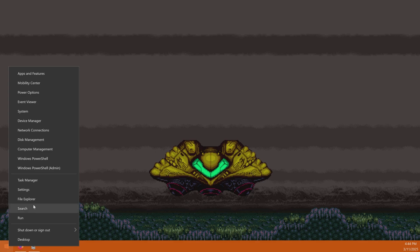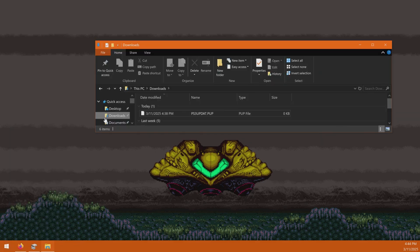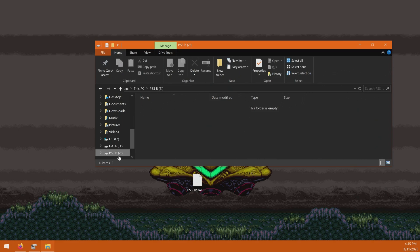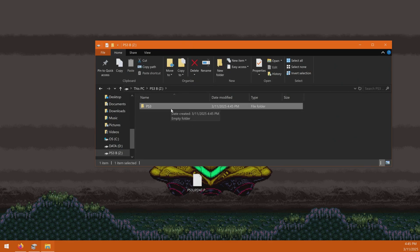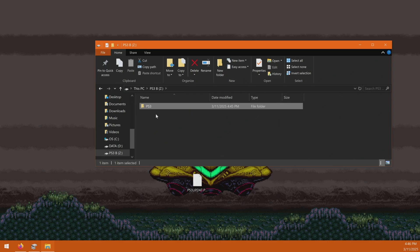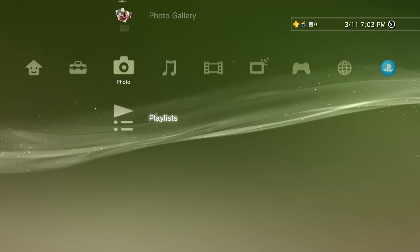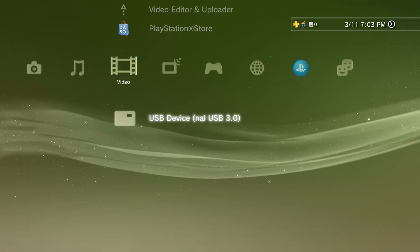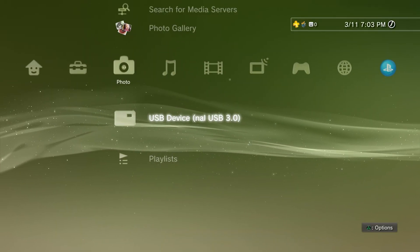Now that we're formatted and have the PlayStation 3 firmware update, go into your file explorer. The update should be in your downloads folder. Drop it onto your desktop, then go to your USB drive. Create a new folder and name it PS3 in all caps. Go into that folder and create another folder named UPDATE in all caps. Open that folder and drop in the PlayStation 3 PUP file. So the path should be: your drive, then PS3 in all caps, then UPDATE in all caps, then your update file. To make sure it's working properly, plug it into your PlayStation 3 and go to the photos or video area on the XMB to confirm the PS3 recognizes the drive.